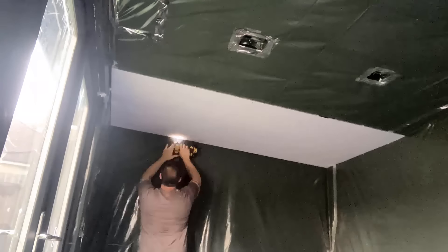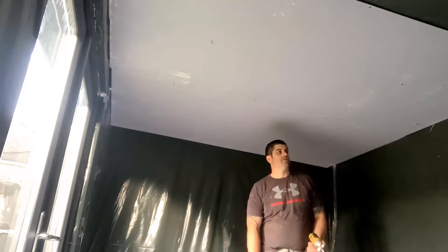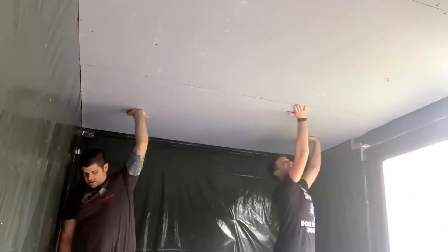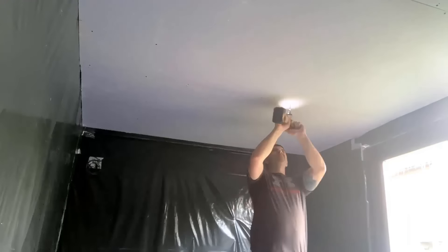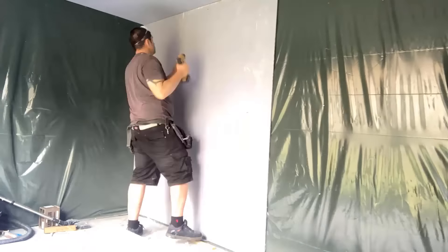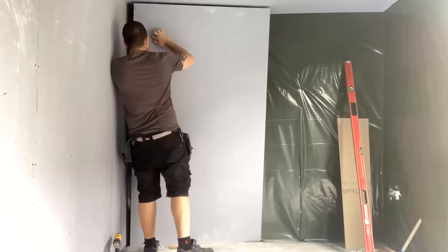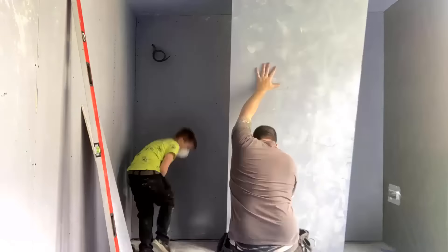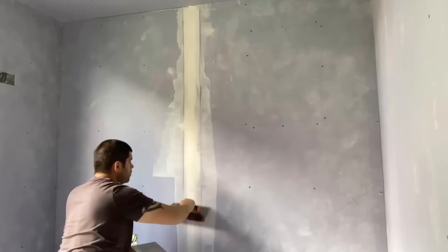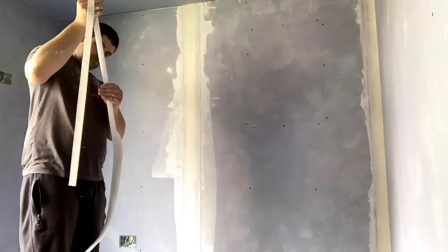Once that was done, it was on to the plasterboard. This was one time where I did have some help - my brother-in-law came down just to help me lift boards up onto the ceiling. I could have used some props or hired a board lift for the day, but he offered to come down and that made the job a lot easier. Once the ceiling was done he was able to go home, and I just carried on on my own. As you can see, it's pretty straightforward - just cutting the boards to the exact height, standing them up in place, and putting the screws in. Obviously you have to cut around the sockets and light switches, which takes a little bit of accuracy.